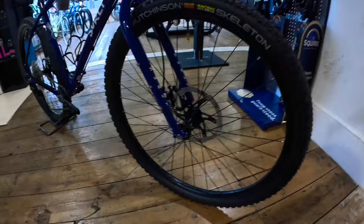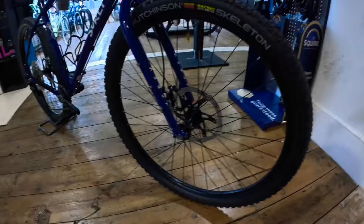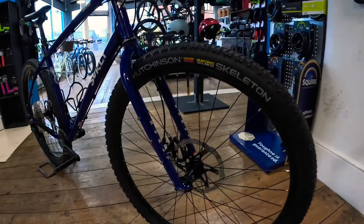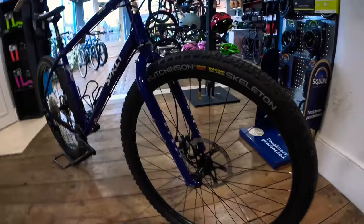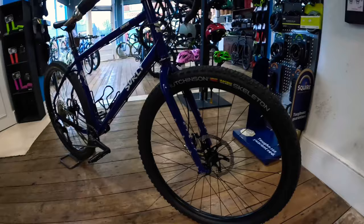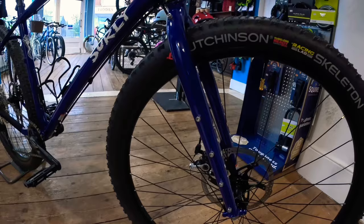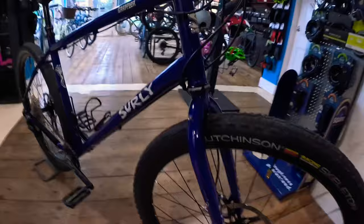Starting at the front, we've got 15x110 boost spacing. We're running a 203mm rotor on the front — massive overkill, but we had it so we use it. Hutchinson Skeleton Racing Lab tyres — these are a cross-country tyre, 2.15 wide. They've been used in cross-country races, so they're really low resistance, which is great for gravel. They're nice on the road but you can also take them off-road through the slop. There are plenty of bolt mounts on the fork, so you can run stack racks, front pannier racks, and loads of different things.